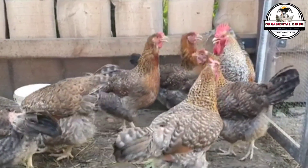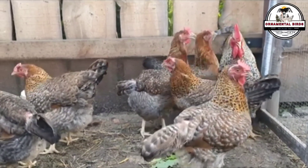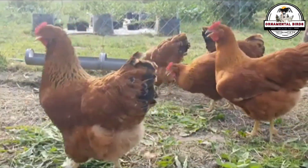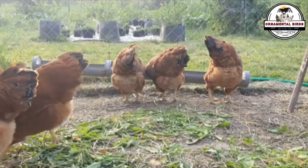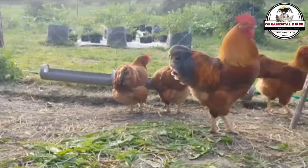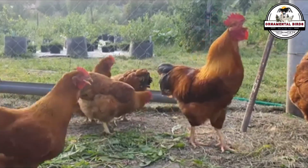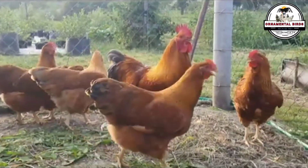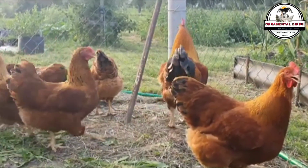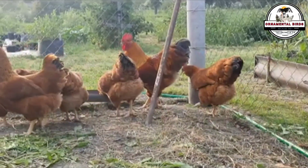The first step for a successful backcrossing project is knowing exactly what trait you want to get or improve. The characteristic must be specific and observable — a particular plumage color, a unique comb type like a pea comb or rose comb, or maybe a production trait like a high egg-laying rate or eggshell color. Once you're clear on it, you must select the donor parent for that trait. For example, if you want the blue color, you should use a purebred chicken known for that color. This chicken will be your backcross parent — the point of reference you will always return to to consolidate the gene you're interested in. Without this starting point, there is no clear direction for the project.